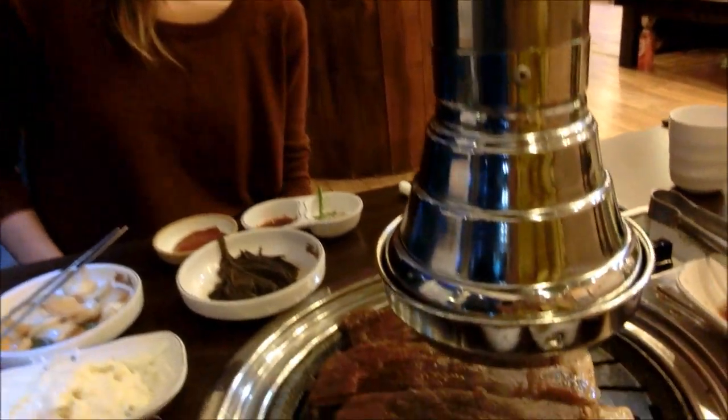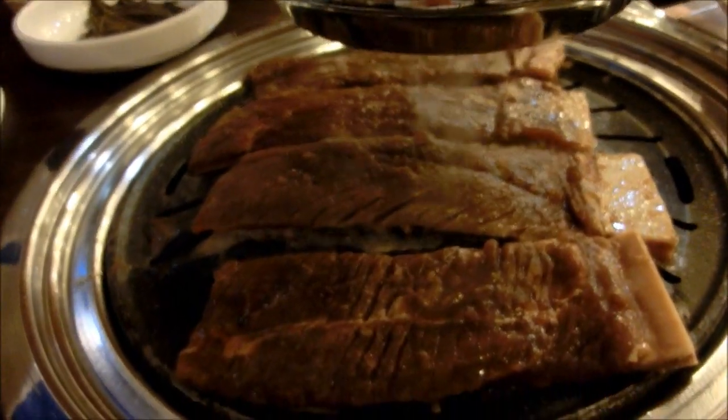Unlike the salmon at Sal, this Galbi is coated in a sweet sauce. Check it out — this being the sauce.